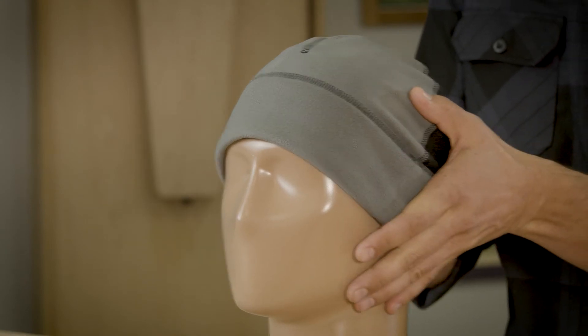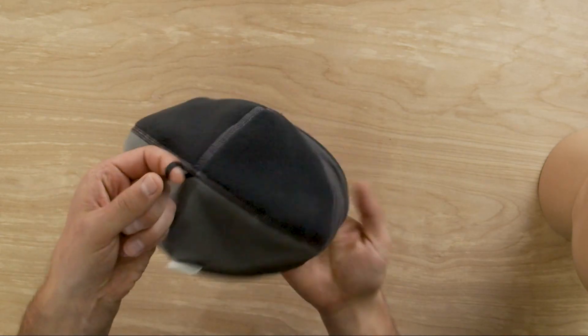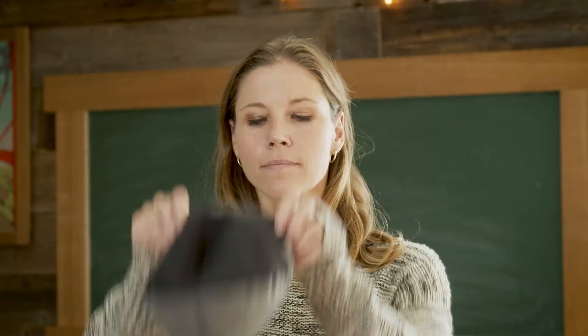We've got two more features, and we'll have to turn the beanie inside out for that. Since this is an active use beanie, you're liable to sweat. You can dry it right here with this dry loop, and then we've got a performance wicking sweatband that encircles the entire beanie around the crown as well.